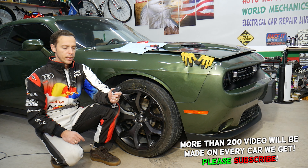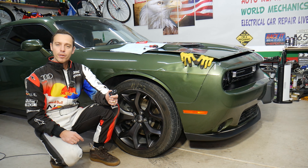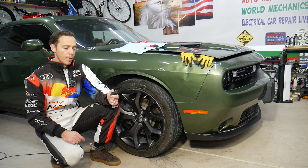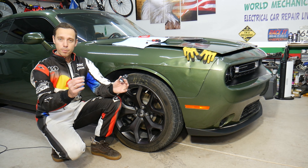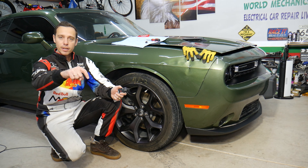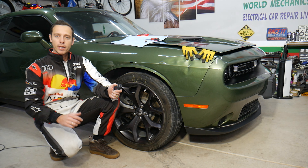This is a customer's key — they just dropped it off and need a battery replaced, so we decided to make a video and show you how to do that. Before we start, if you need to buy a replacement battery, tools, or parts for your Fiat, check out the link in the description below — great price, quick shipping, and you can save a ton of money.